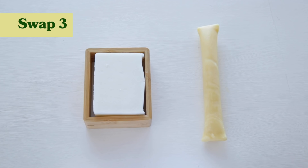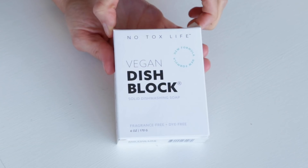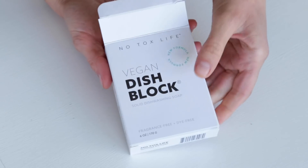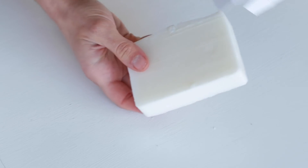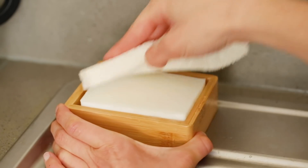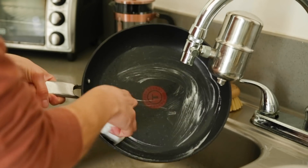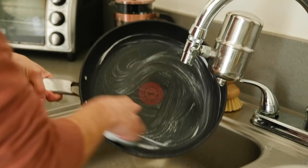My third swap is to take dish soap that comes in plastic packaging and opt for either a bar or a concentrate. I'm in love with this dish block by A No-Tox Life — they're based in LA and they hand make it. For me it lasts about two months, and I love that it comes in bar form because there's no plastic packaging. All you have to do is take a sponge or a dish brush, simply lather it, and it makes cleaning dishes so much easier and reduces a lot of waste.